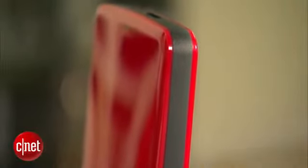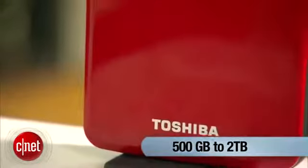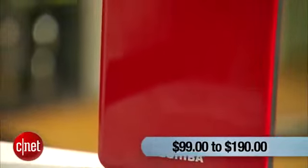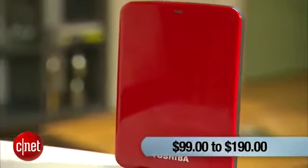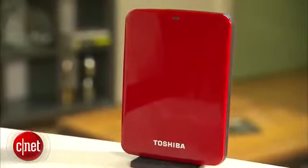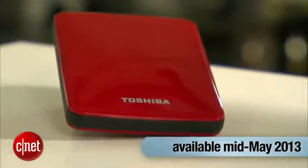The Canvio Connect drive comes in a wide range of capacities from 500GB to 2TB and costs somewhere between $99 and $190. It's actually pretty expensive compared with its peers, but that's exactly why you need an excuse to have it. And even then, you cannot get it right away because the drive starts shipping in mid-May, which is about two weeks from now.